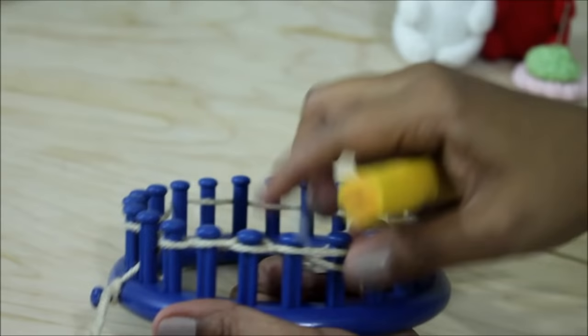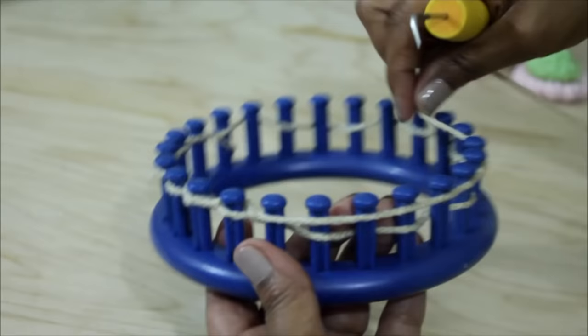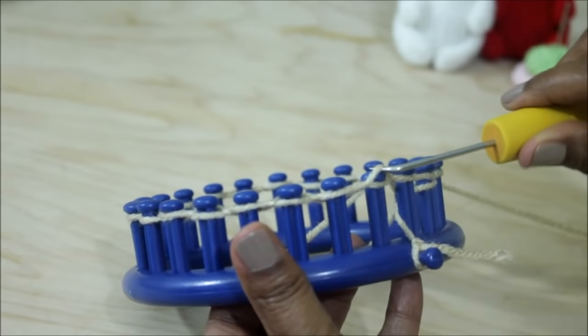Keep this working yarn nice and loose. Continue to knit off all of the pegs that have two loops, going around the loom until you are back at the front. Once you knit off your last peg, which is peg 24, your cast on is done and you're ready for row one.